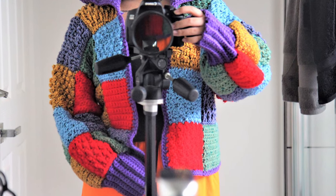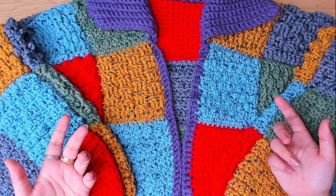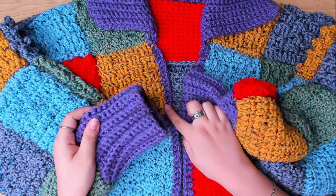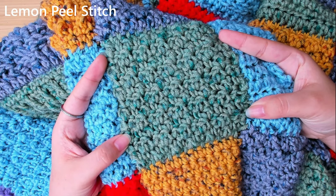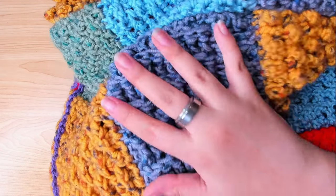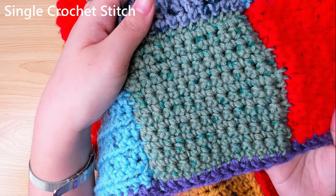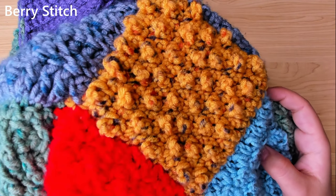I will show you how to make a square in one of the patterns, but it's mainly gonna be about how I put these squares together and how to do the border, puffs, and color as well. So I'll show you one of the patterns — that's definitely enough to make this cardigan. If you guys would like a tutorial on how to do all the patterns, let me know in the comment section below and I'll show you how to do these patterns.